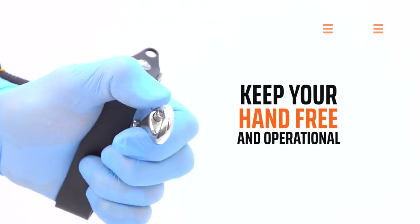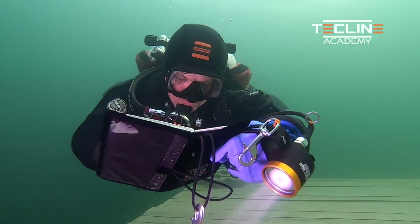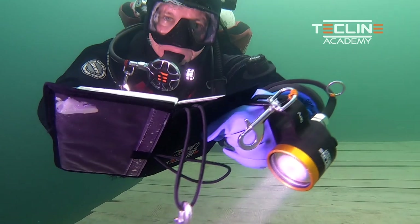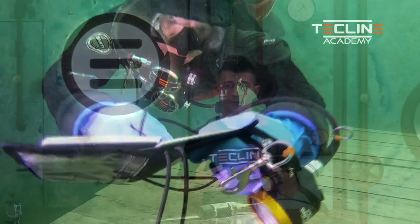We adjust it to fit the size of our glove that we are using in that particular dive. So if I need to do something with both my hands — like writing in my wet notes for example — I still keep full control over the light and communication with my team.